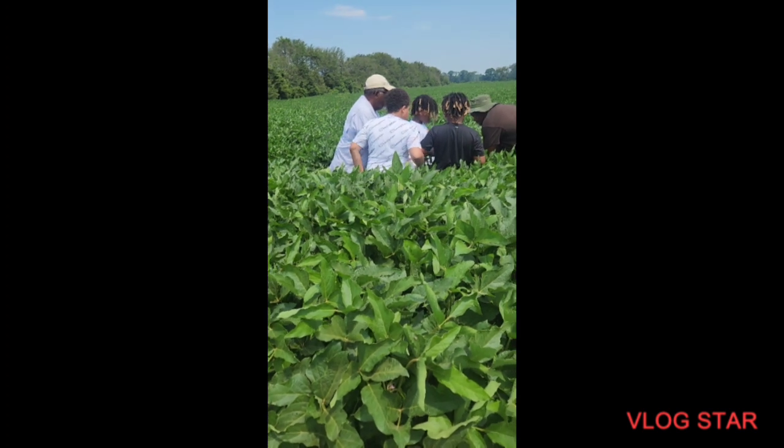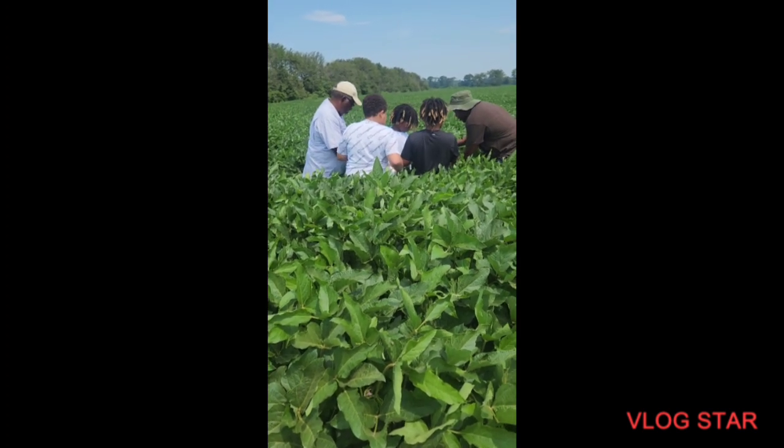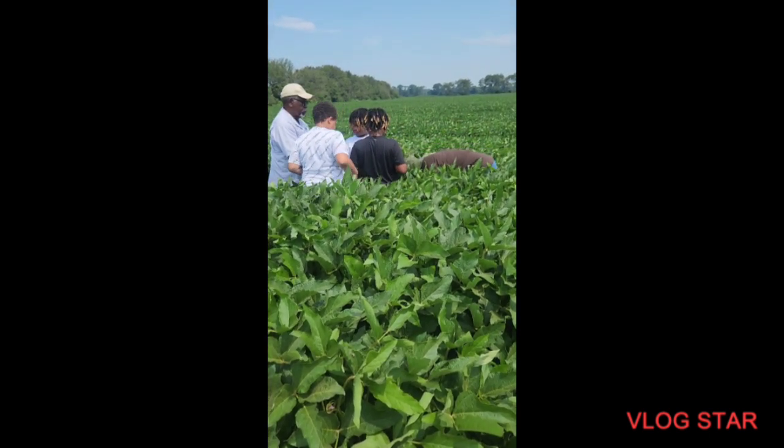You know what big peas look like? That's how big the peas look when the pods fill out. When they look like that, it should be heavy and laid over — that's a good crop. You see how they pull the plant out? That's something to look at.